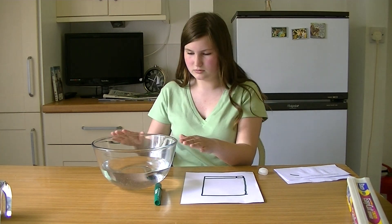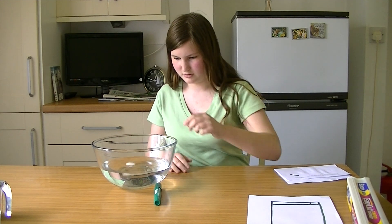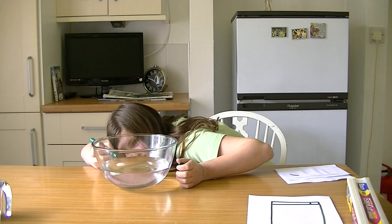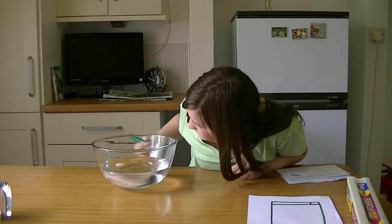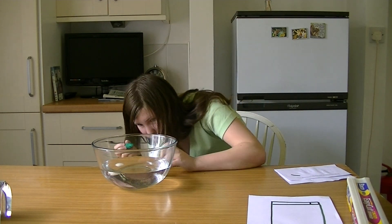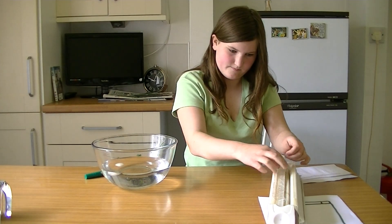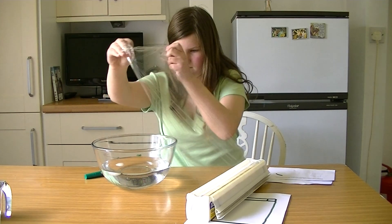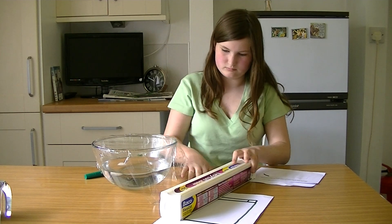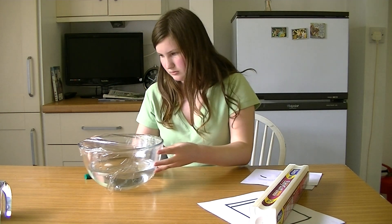So this also represents all the water in the world, and this represents the frozen part. The ice caps go in the water — mark that out. We're covering it so that it doesn't evaporate. Okay, so there's our water and our ice caps. Now we'll wait for that to melt.